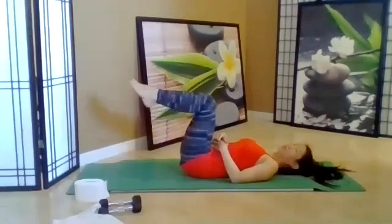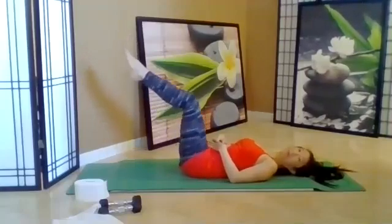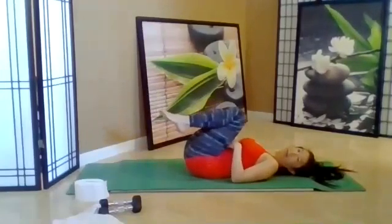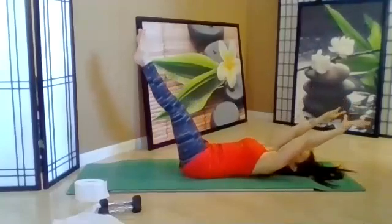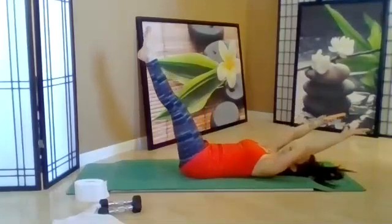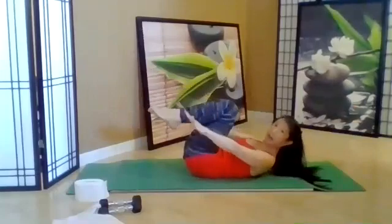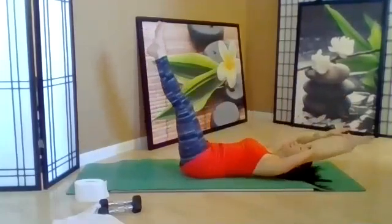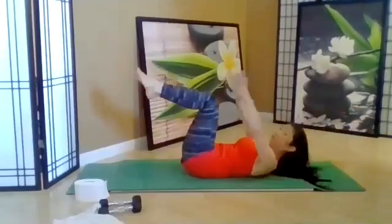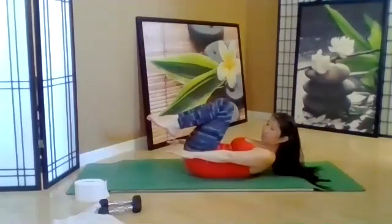Lay down, take the legs into tabletop. Extend both legs and pull in. Extend both legs — exhale, pull in. Take the arms diagonal, pull in and press the tail — you should get that abdominal crunch. Add the head lifting up — exhale. If you want, push your hands behind your head. Two more, one more.